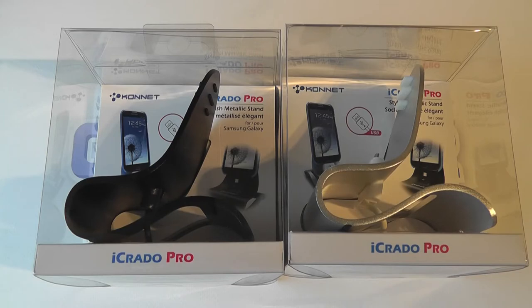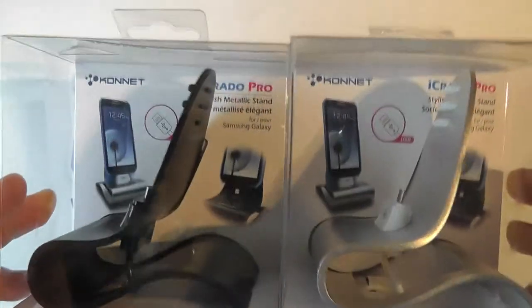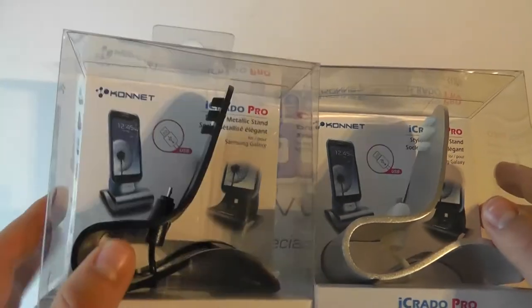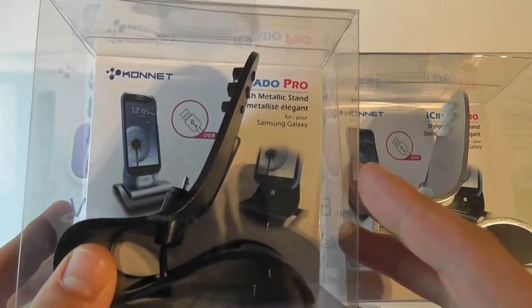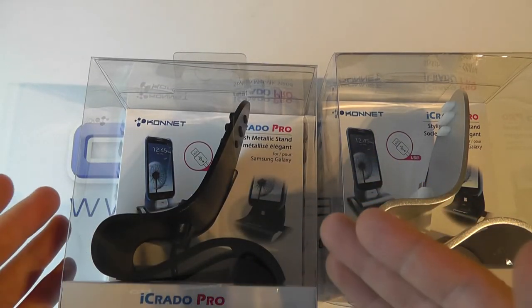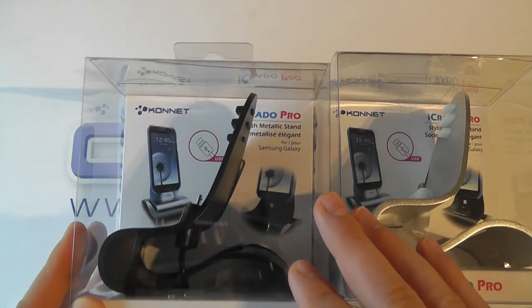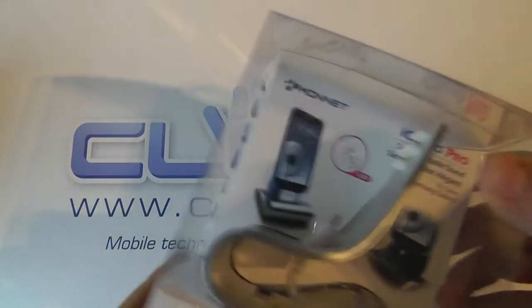Hello, here we are with an unboxing of the Kinect iKrado Pro, available in black or silver from Clove. This is a cradle with a micro USB connection designed to work with most Samsung Galaxy devices — not all — such as the Samsung Galaxy S3 or Galaxy Note, which have a micro USB connection on the bottom for charging or data. Without further ado, let's take a look at what you get in the box.